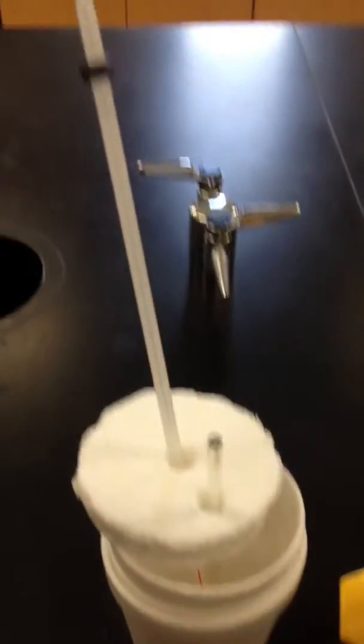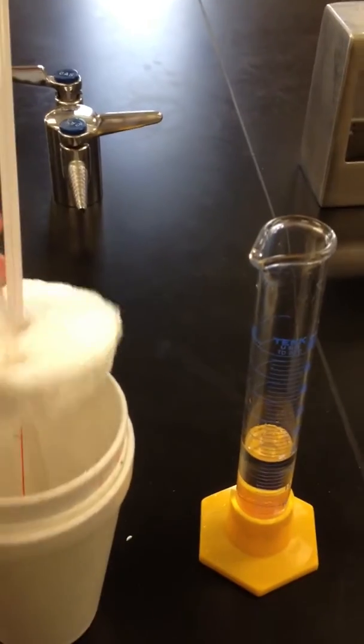You have a thermometer sticking through your calorimeter that you can read your temperature with, and you have a glass stir rod to assist in the stirring, should you need it.